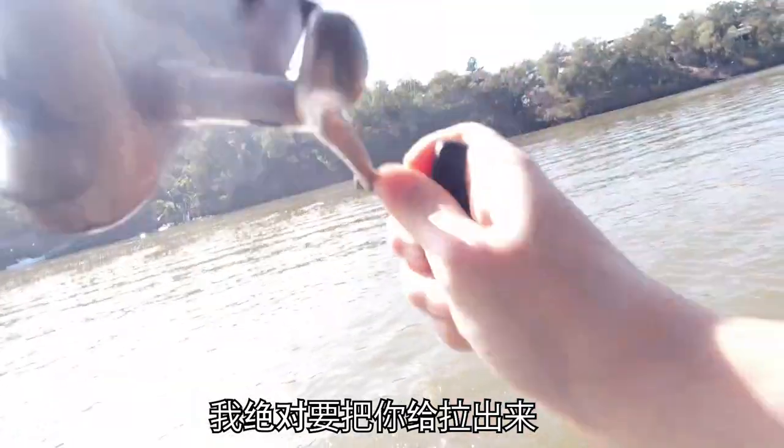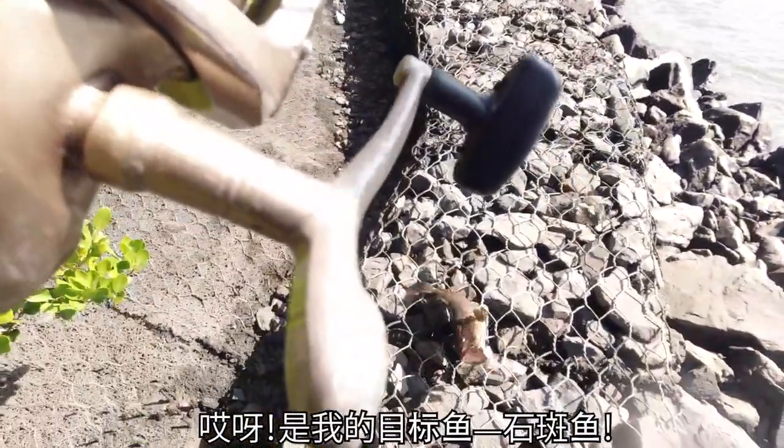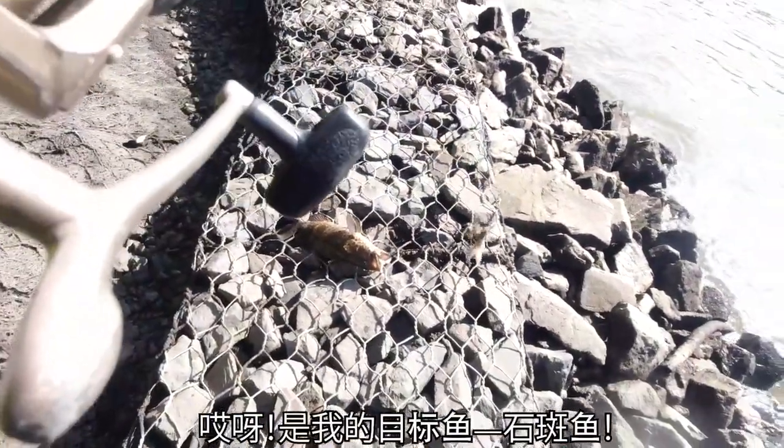It's a fish! I'm pulling you out. Oh Jesus — it's our target fish, it's a cod!